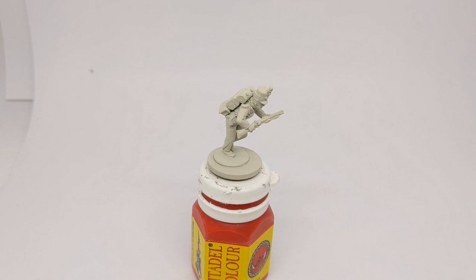Hi folks, Rudi at Claudin Painting Studio here. Today we are going to paint a British 95th Rifle for the Napoleonic Wars. This is a Perry plastic miniature and today we're going to largely use contrast paints from Citadel with a little bit of metallics and highlighting with acrylic paints at the end.